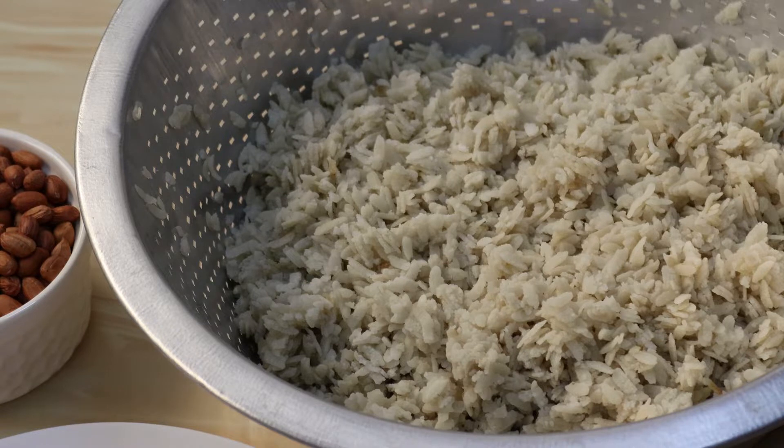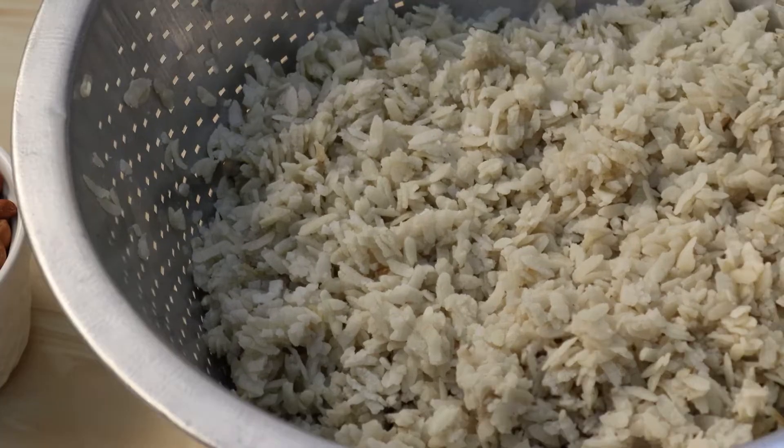Hello friends! I am here today. This dish is a North Indian dish.